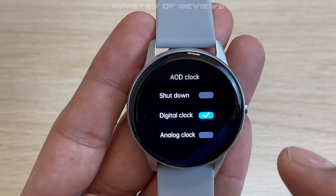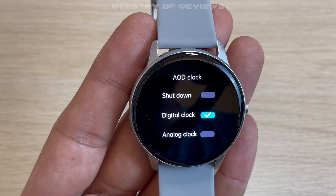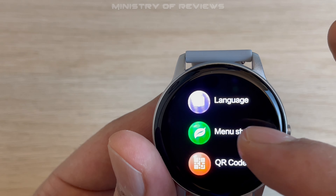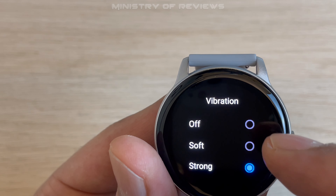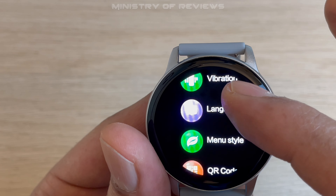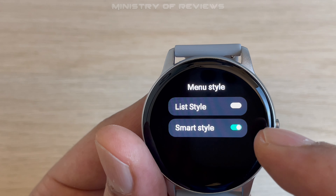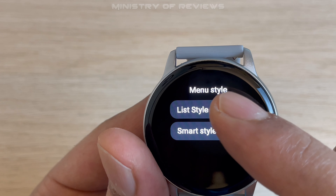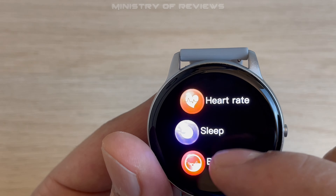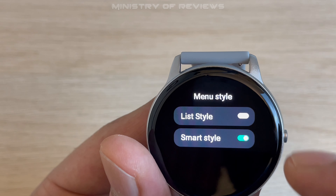The always-on display keeps the clock on all the time — not just when you lift your wrist. You can have a digital or analog clock, or switch it off. You can also set vibration to off, soft, or strong for notifications or phone calls. Then there are language settings, and the menu style option — a list style or a smart style. The smart style is the dial-based layout I prefer.